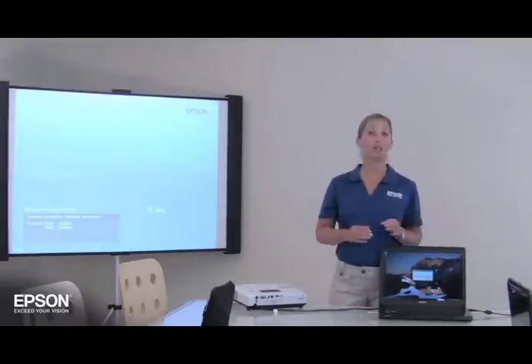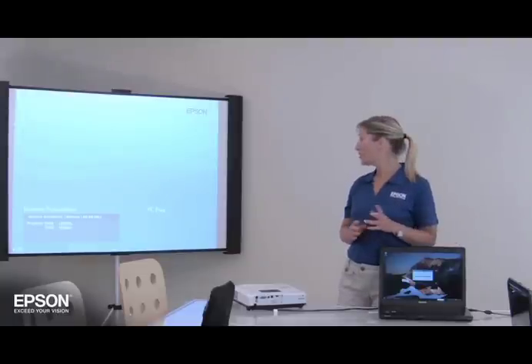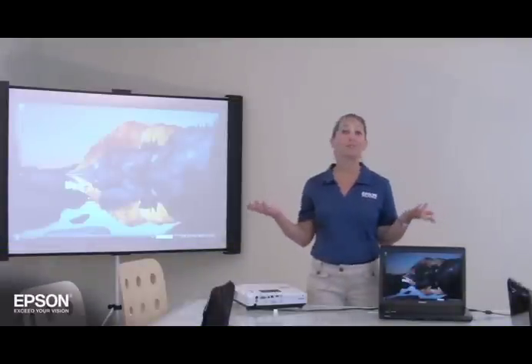After a few seconds, your computer image will be displayed by the projector and on your computer screen simultaneously. It takes a few seconds. How simple was that?